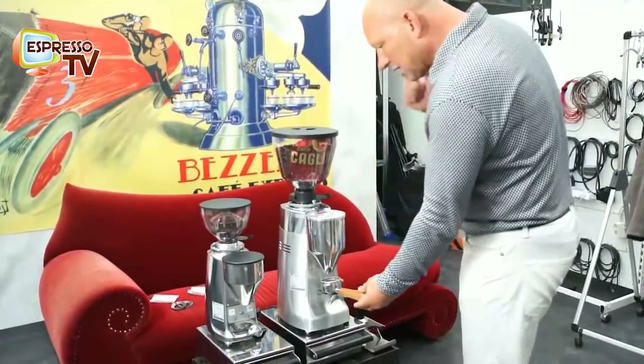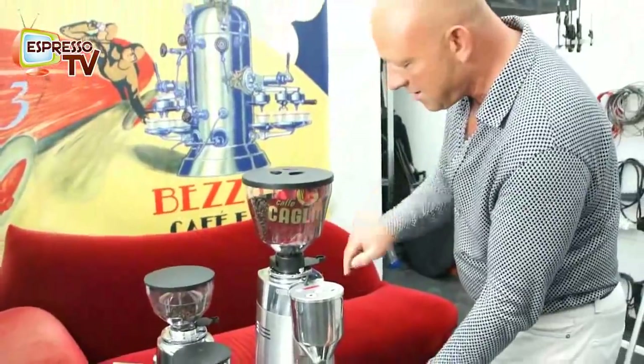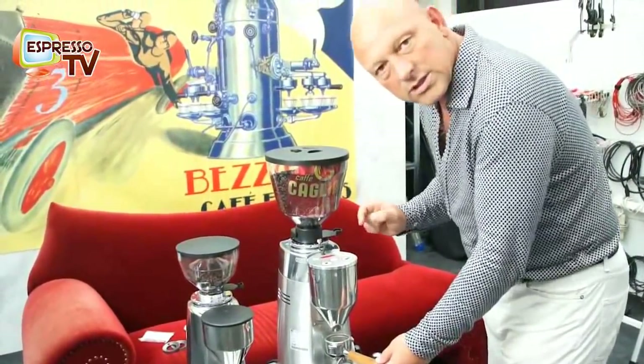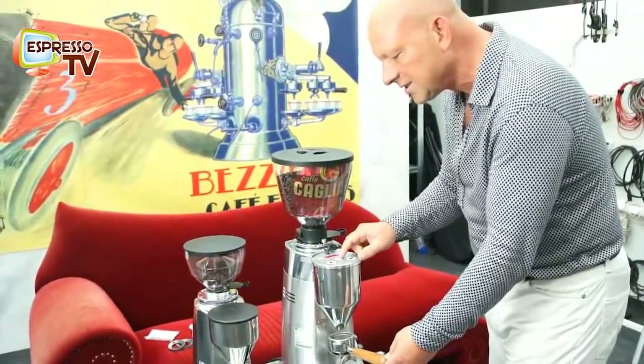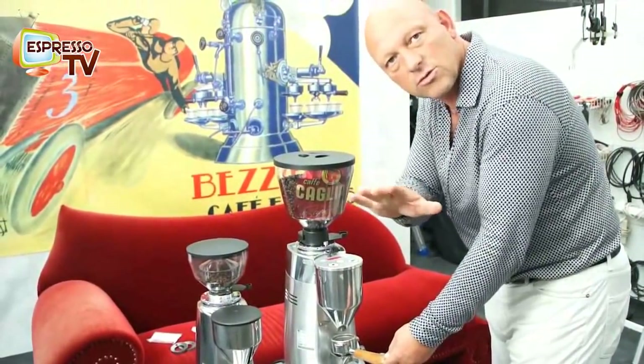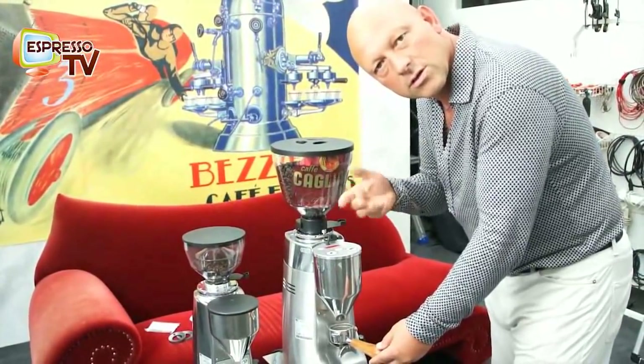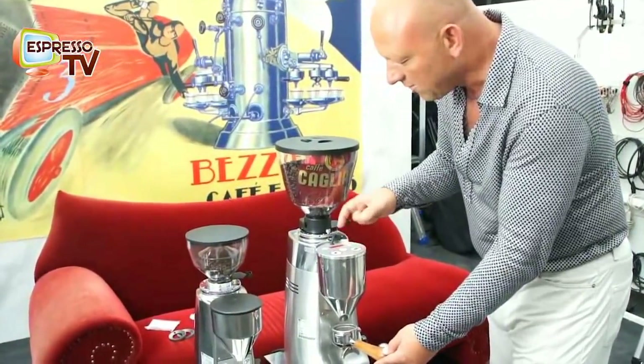Here we also hear the ventilator. When we start with the grinding, afterwards the cooling system is working, just in order to guarantee a constant level of quality of the powder.